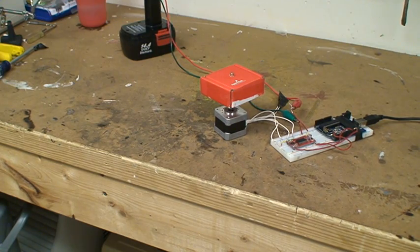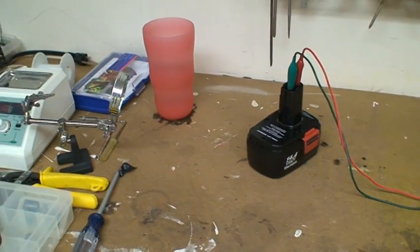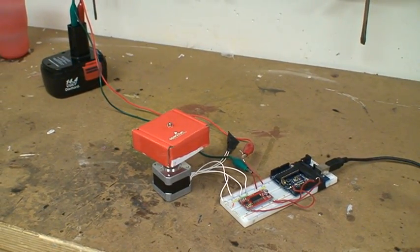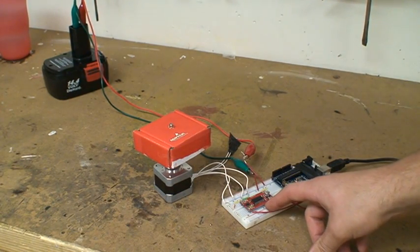So let's look at the hardware. First off, the motor is being powered by a 14.4 volt drill battery. The motor is connected to an EZ driver, version 3.